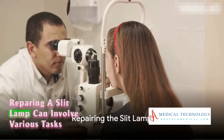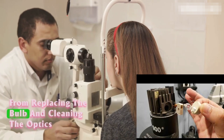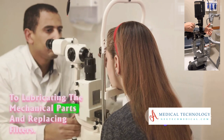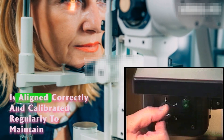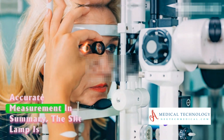Repairing a slit lamp can involve various tasks, from replacing the bulb and cleaning the optics, to lubricating the mechanical parts and replacing filters. It's also essential to ensure the slit lamp is aligned correctly and calibrated regularly to maintain accurate measurements.